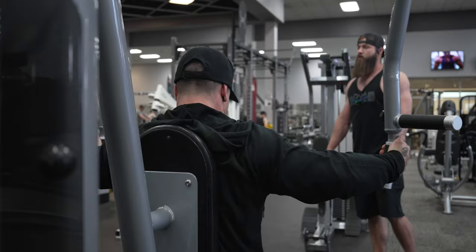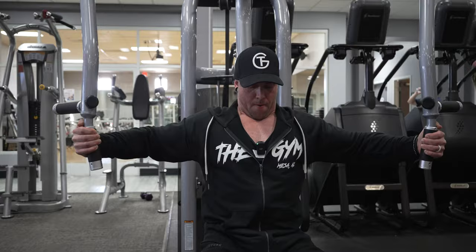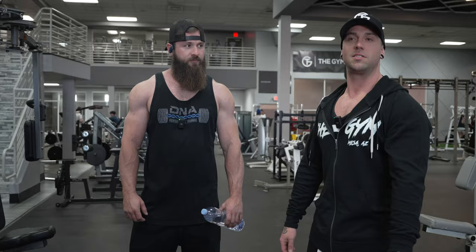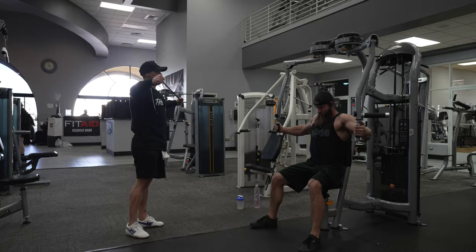Hey guys, this is my boy Justin Drapo — we've been training partners for pretty much all of our lives. Him and my other buddy Adam Santos — all of us have been homies since we were 14, 15. Played soccer growing up, I always lifted weights, and now we all just like getting huge, so that's what we're doing.